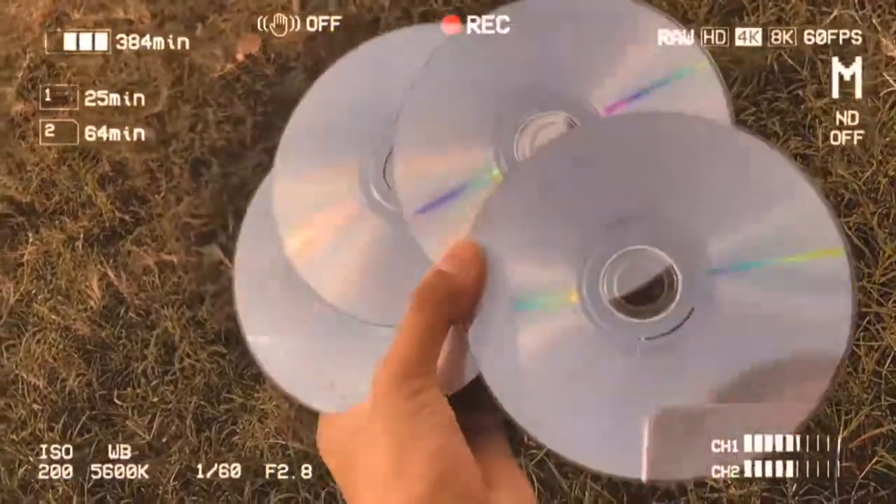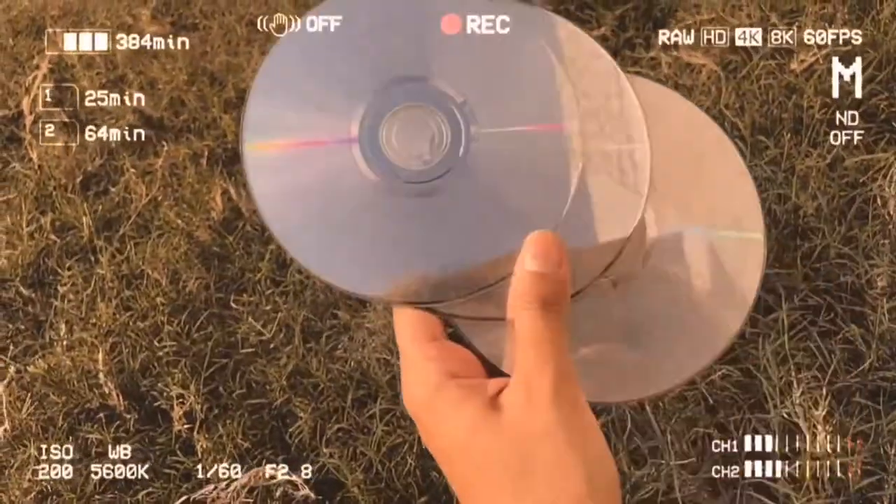First, let me show you what we are going to use. These are some CDs which I have found from my old house.